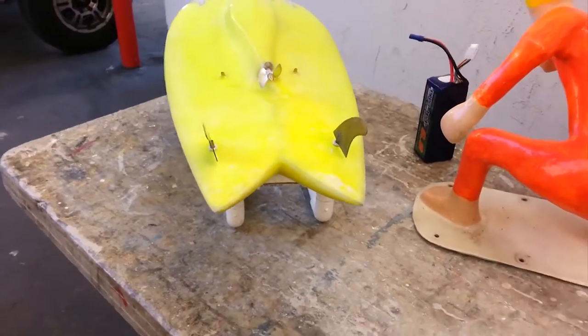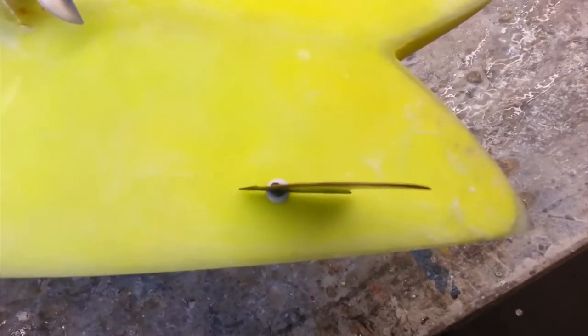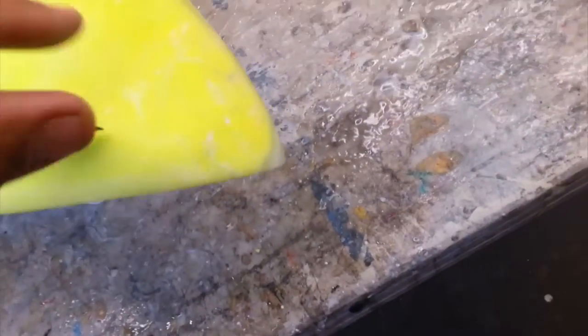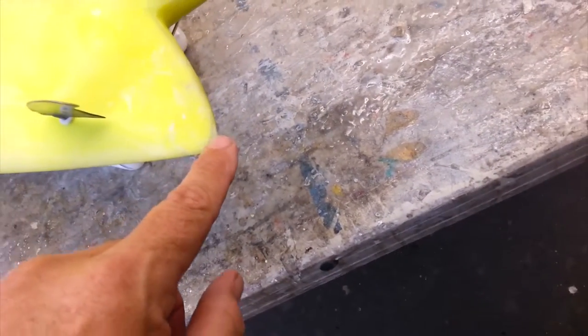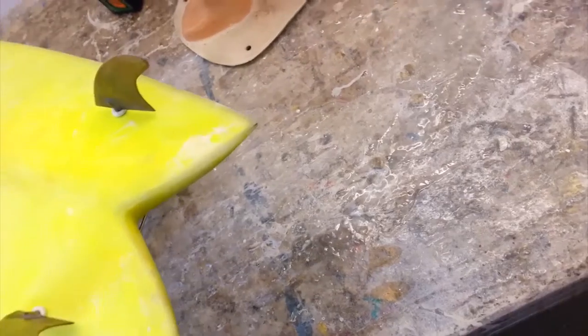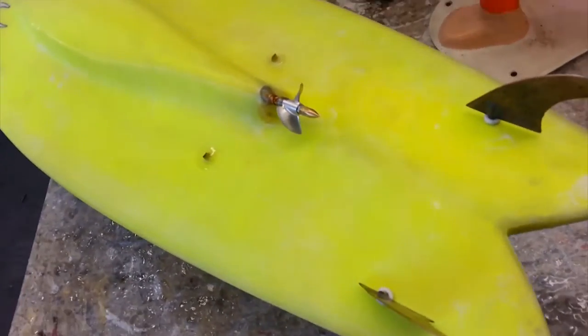Another thing that I found very interesting — by luck, I think — but when my fins are straight, they come right out the tip of my fish. I've never had a board run so straight. I'm thinking there's something to it.